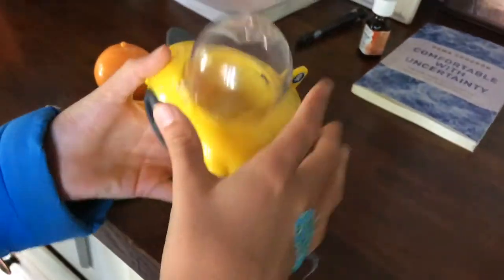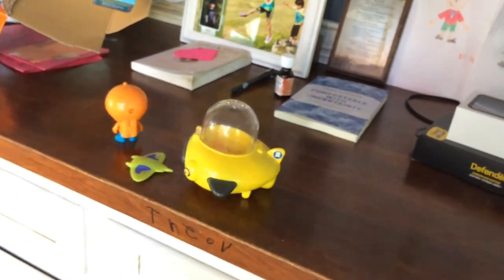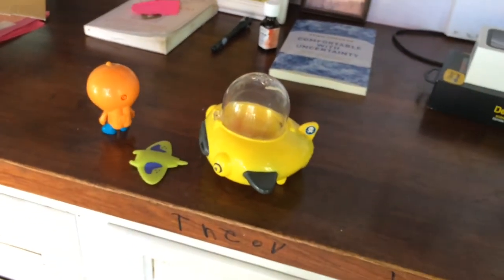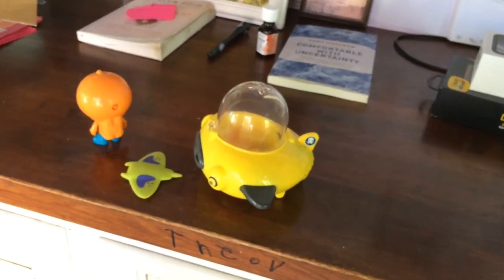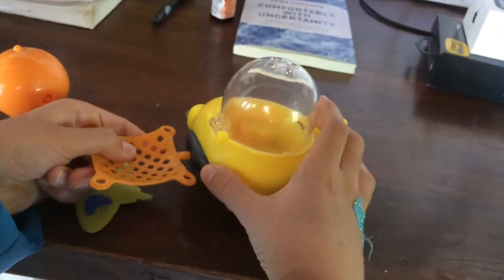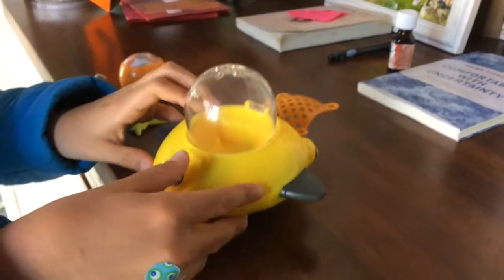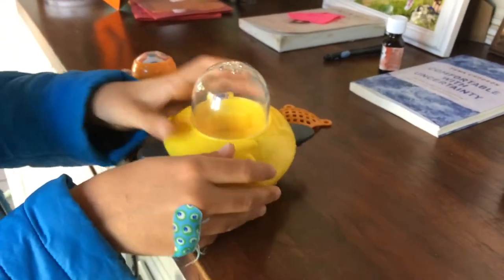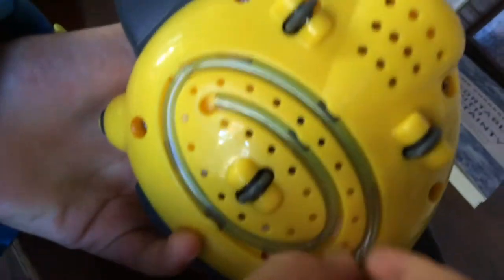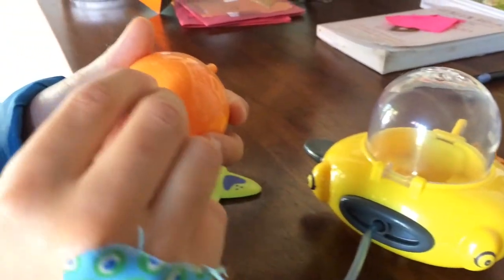And then of course there's the guppy. This opens. And then there's this net, which can go in here. When it's flipped upside down, it can shoot out. And at the bottom here there's a little air hose. It can go on here and connect to Barnacles.